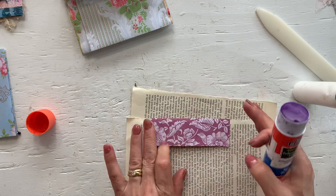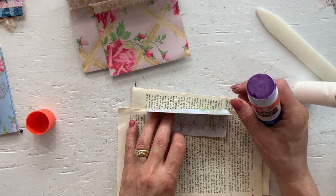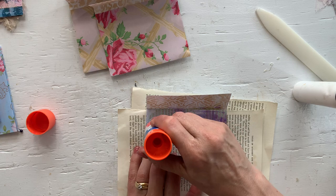I just have to remember to take them into the other part of my craft room that does have aircon, as it's not as hot as this part of the room.